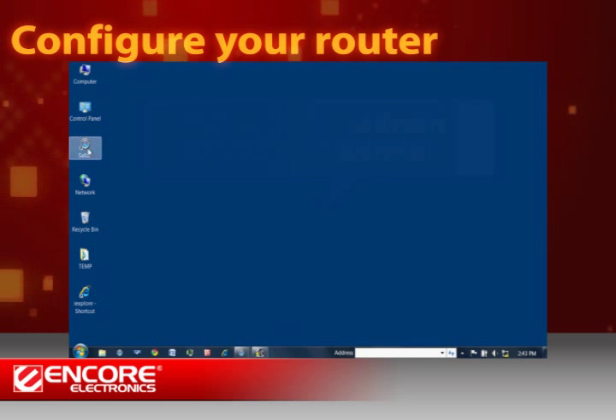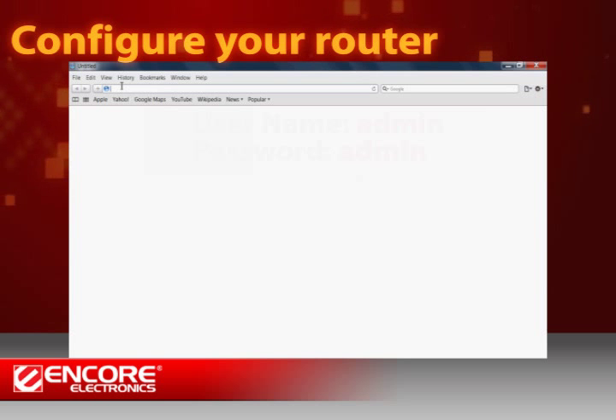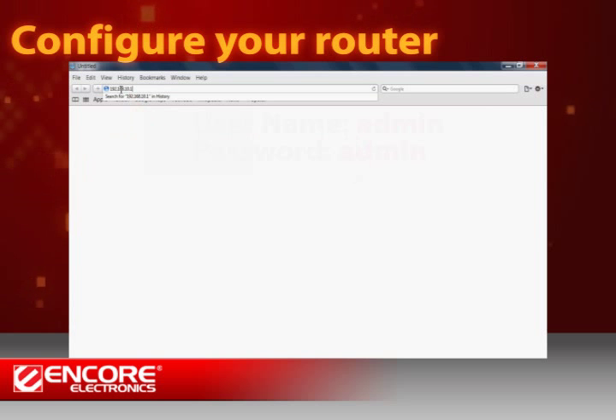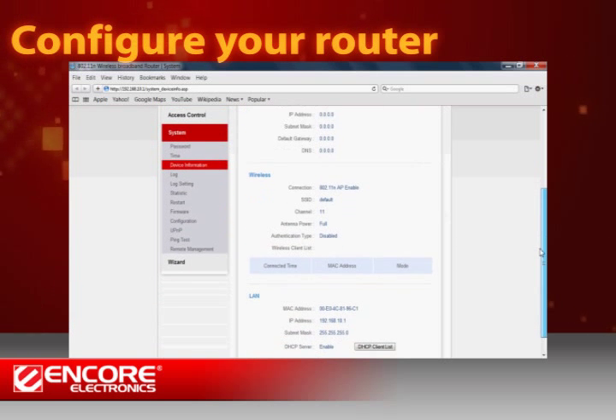Let's configure your router with the web-based configuration utility. First, open a web browser such as Firefox or Safari, and type in 192.168.10.1 into the address bar. Press Enter. Type in the default username and password when you see the login window. The configuration utility will appear in a moment.